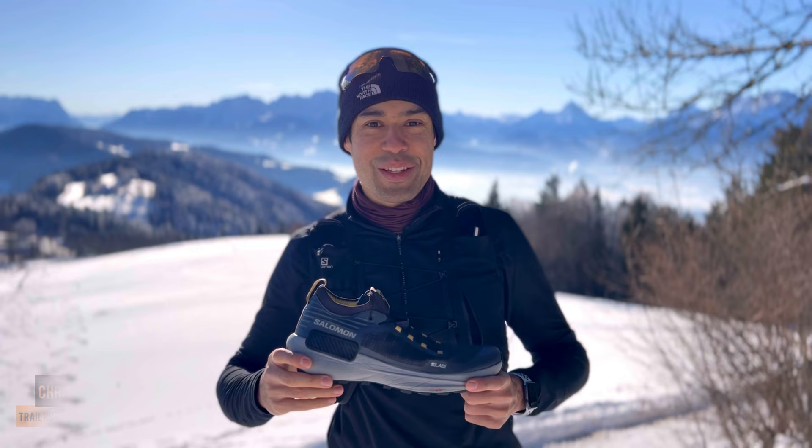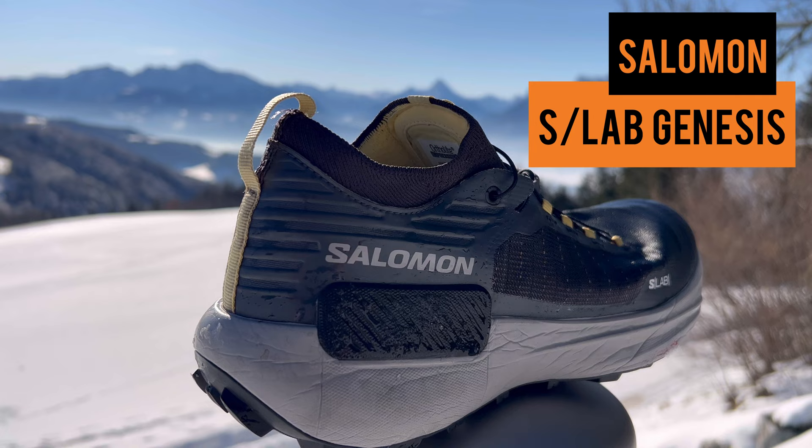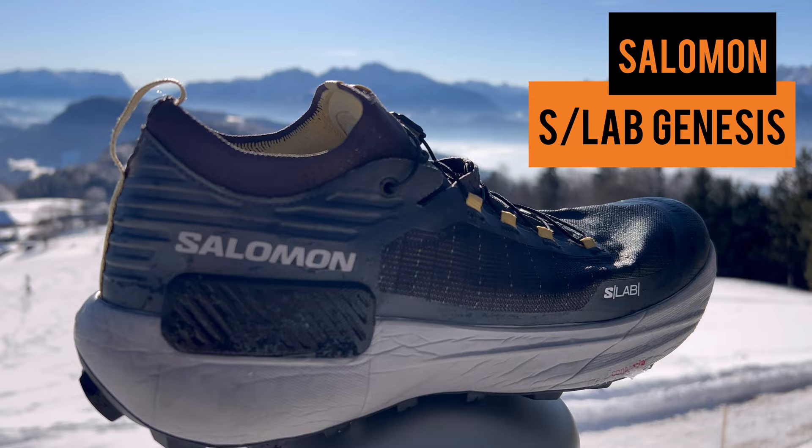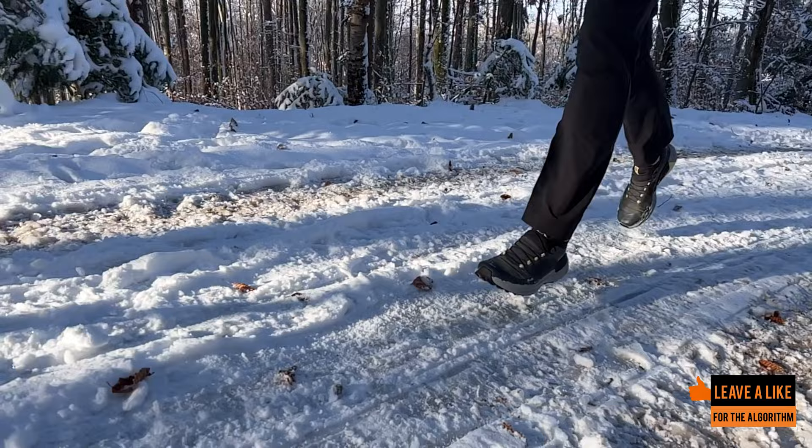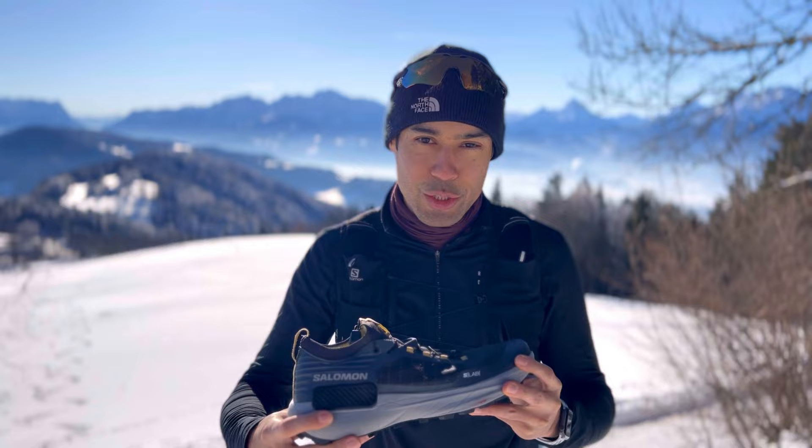Hey guys, it's Chris here. Welcome to another video. Today we'll be reviewing the Salomon S-Lab Genesis. This is a new trail running shoe from Salomon. It has been in development for almost two years I heard, and I must say it surprised me a lot.